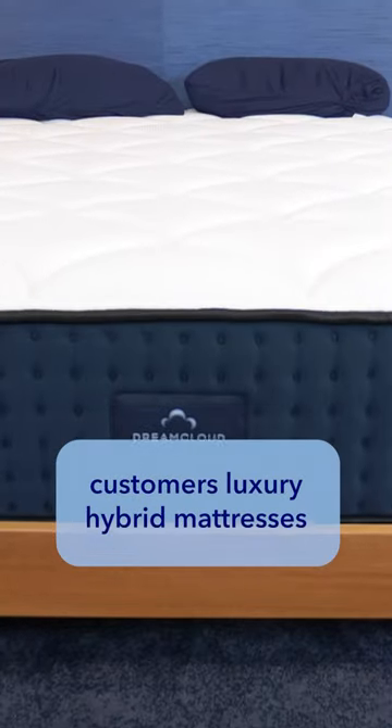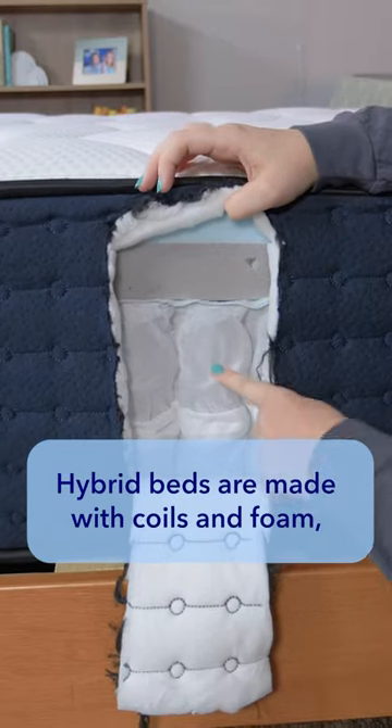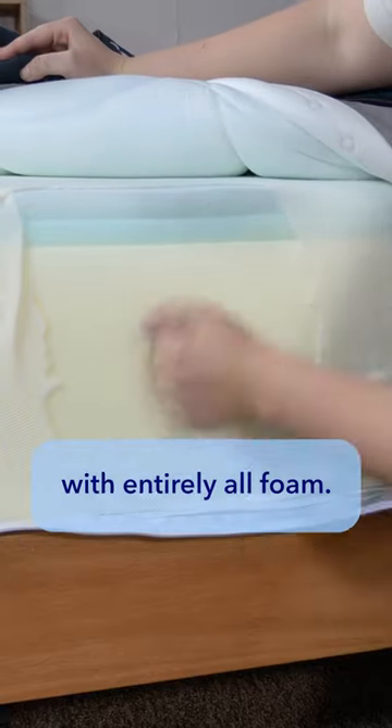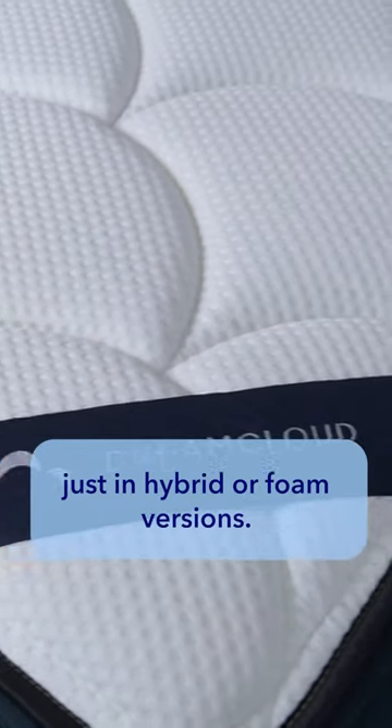DreamCloud offers customers luxury hybrid mattresses and all-foam beds and boxes. Hybrid beds are made with coils and foam, while the other line is made with entirely all foam. Both lines offer the same beds, just in hybrid or foam versions.